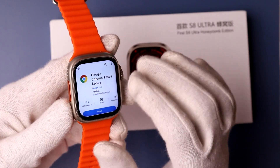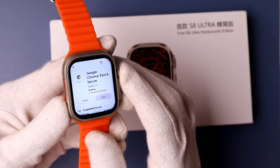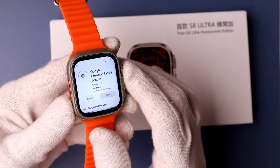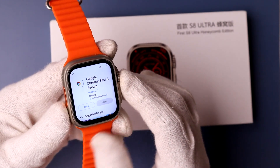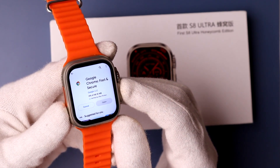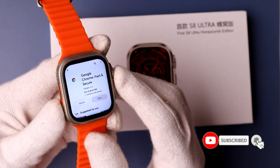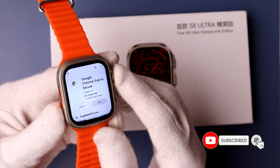This is a completely Android smartwatch which helps you to successfully install any application on a S8 Ultra smartwatch. It will take a little bit of time to successfully download and install Google Chrome on your S8 Ultra smartwatch.